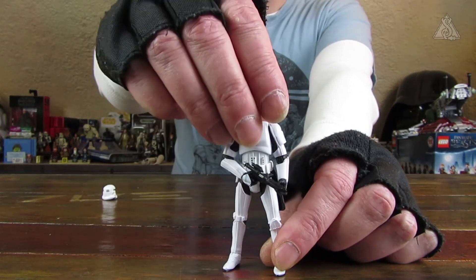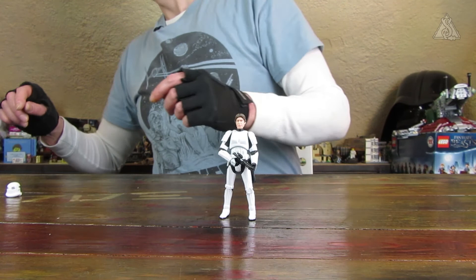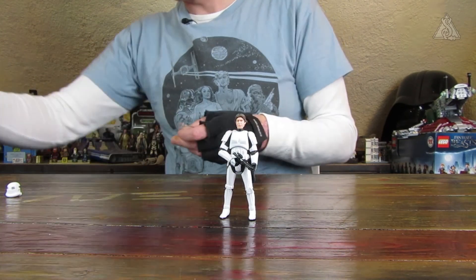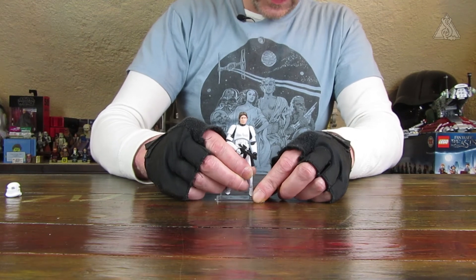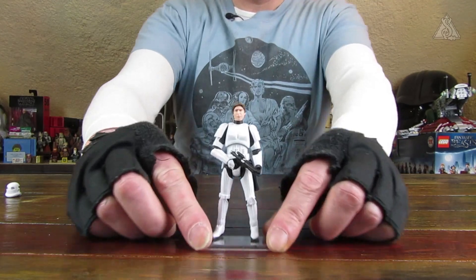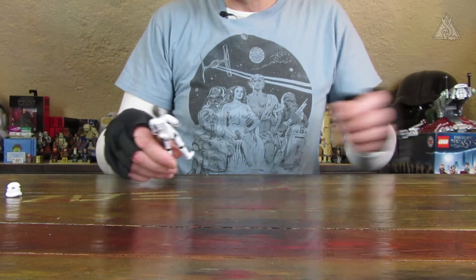Also da kann man wirklich nichts sagen. Der ist super, absolut super. Auf einer geraden Fläche steht er auch. Auf einem herkömmlichen Stand kann man die Figur also auch stellen.